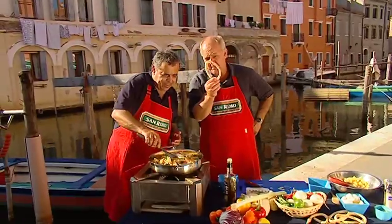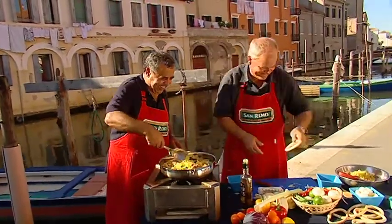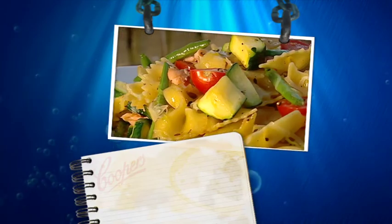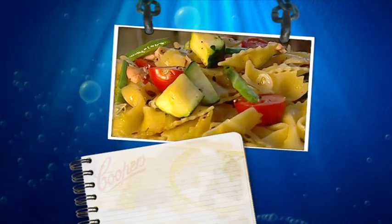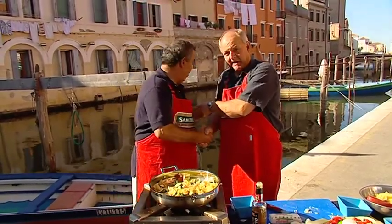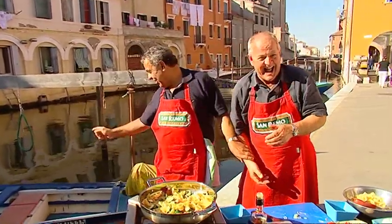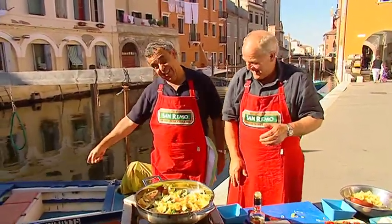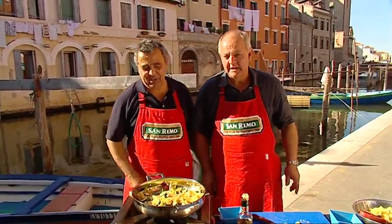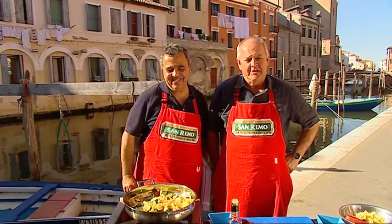What do you think of the local bread they make here? So there you have it — beautiful bowtie pasta with smoked salmon and vegetables. I think you've done it again! We've had a lot of fun doing it. I hope you enjoy it and I hope you enjoy the flavours of Italy back in Australia. Ciao!